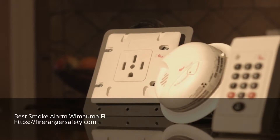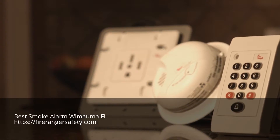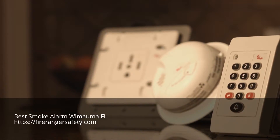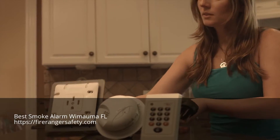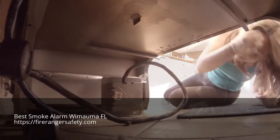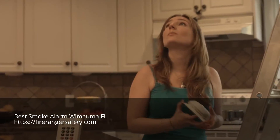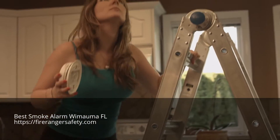FireRanger is wireless and consists of three components: the unit your range plugs into, a smoke sensor, and a keypad. FireRanger is a plug-and-play product — easy to install. Simply remove it from the box and plug it in. There is no rewiring or reprogramming of your range involved.